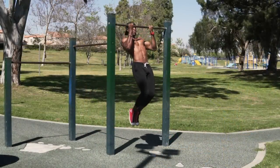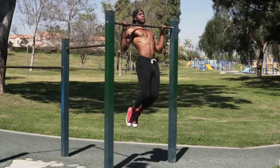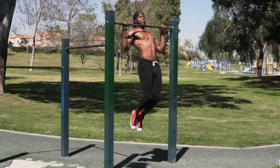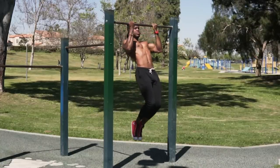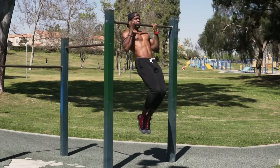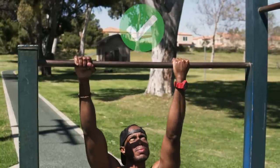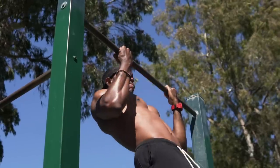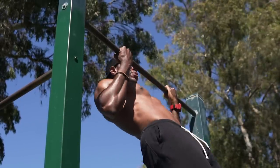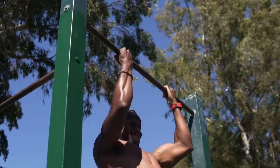The very first exercise is chin-ups. When it comes to bodyweight training, the pull-up is commonly used because it hits your back and your biceps. But if you really want your biceps to pop, we need to use a different variation — the chin-up. What makes this different is the grip: it's a little bit closer with our palms facing towards us. By changing our grip, we bring our elbows slightly in front of our bodies and cause a lot more range of motion in our biceps.